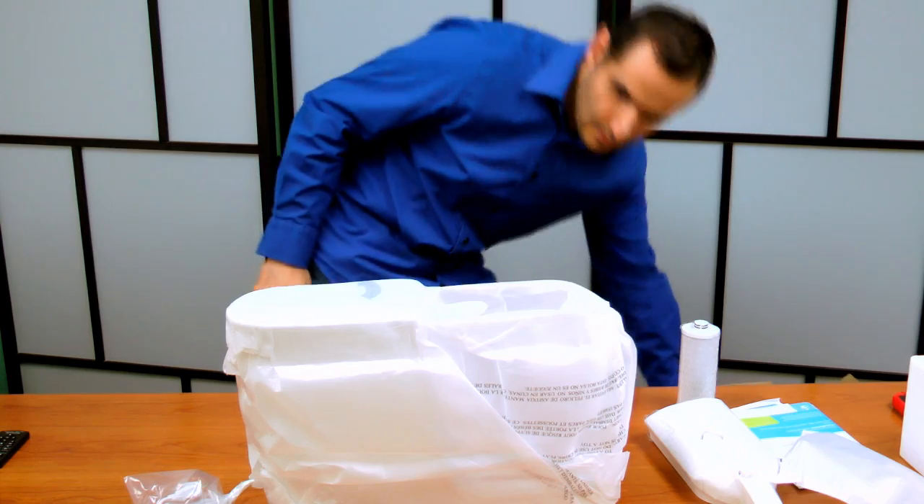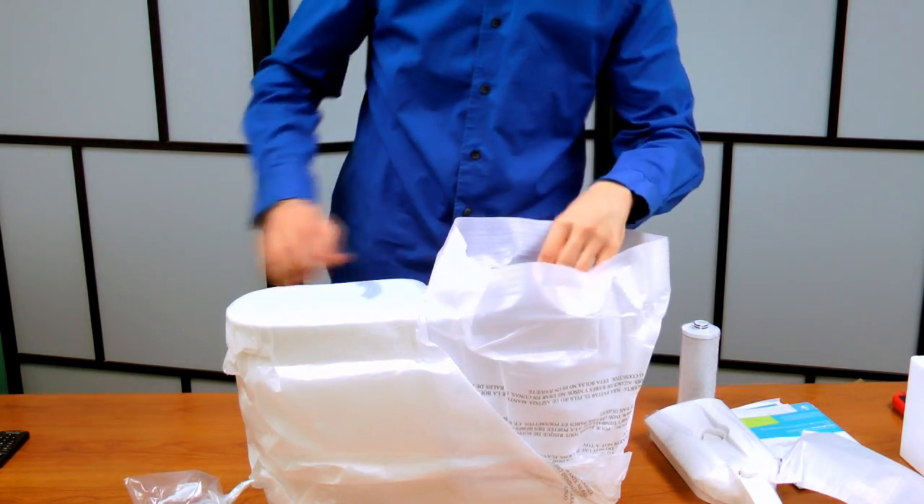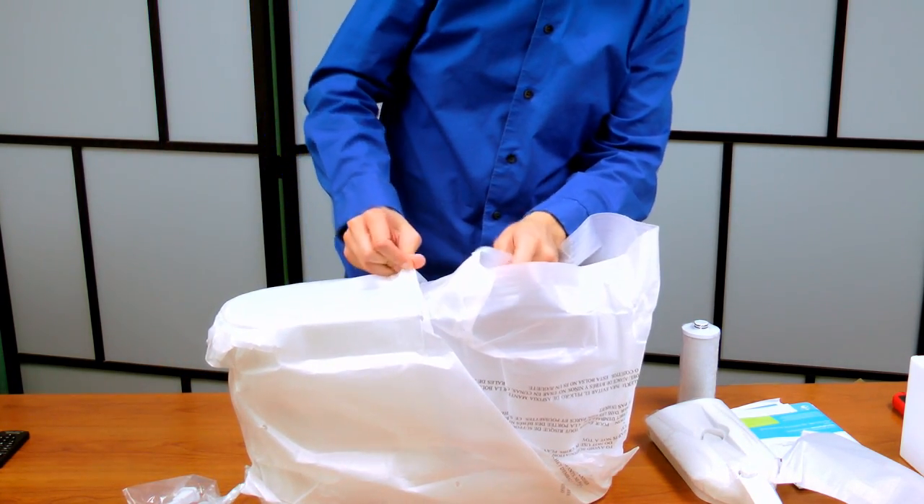That's it. This is the dispenser unit — it's not the pitcher. You can get either one, or you can actually get both of them.